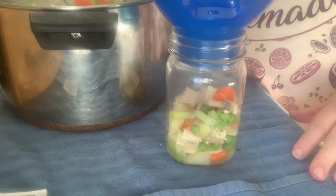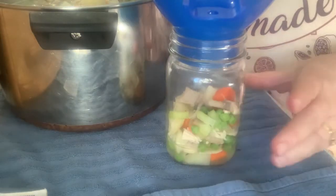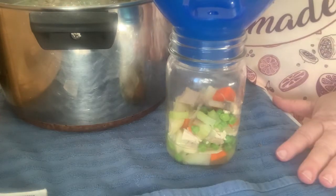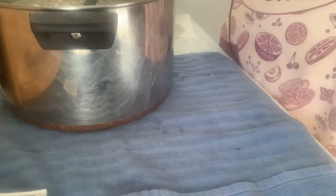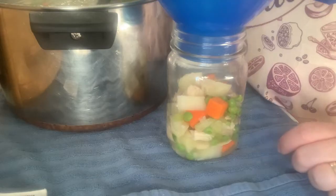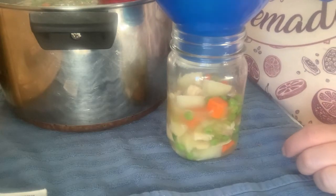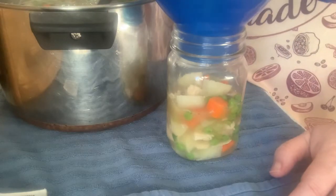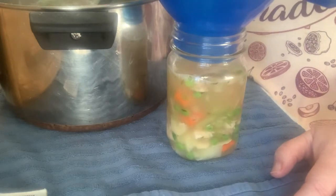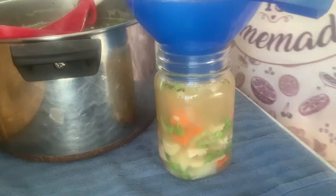I can imagine using this in pot pie by thickening it up. I could also open a jar, make gravy from the broth, and stir in noodles, or make a chicken and rice casserole. I also make a chicken spaghetti — spaghetti noodles with cream of chicken soup and cheese — and I could use this as the base for that. Now let's get the broth in, leaving one inch of headspace.